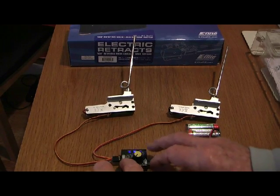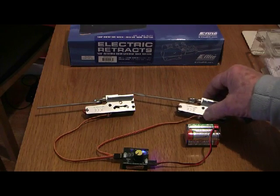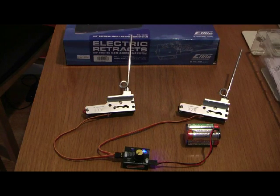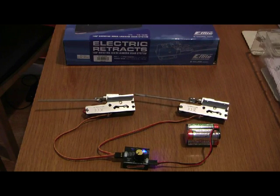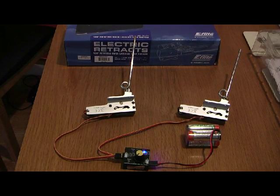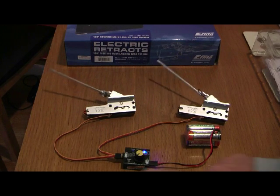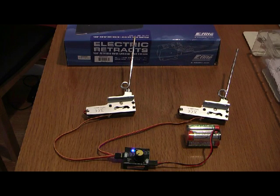Right, let's switch on. They sound a bit noisy at the moment because they are on a wooden table — they are actually not too bad. There you go. Hope you will be very happy with them, best of luck.